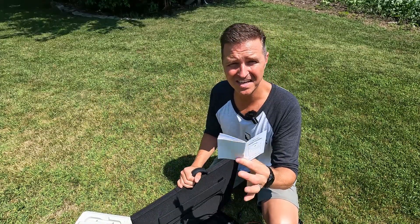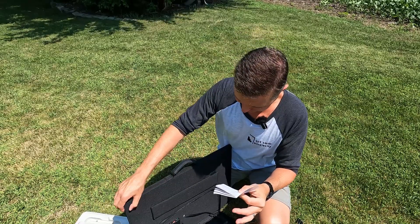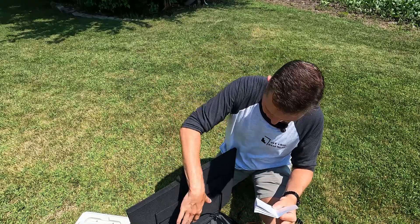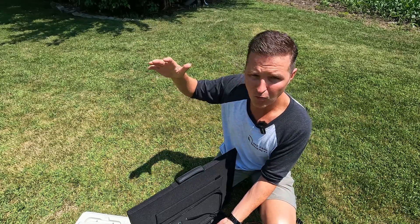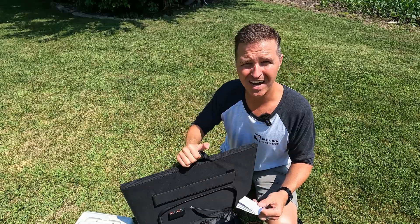In the user's manual, the dimensions are listed as 590 millimeters across by 510 millimeters tall, 45 millimeters thick when folded, and 1200 millimeters long when unfolded. It weighs in right around eight pounds.